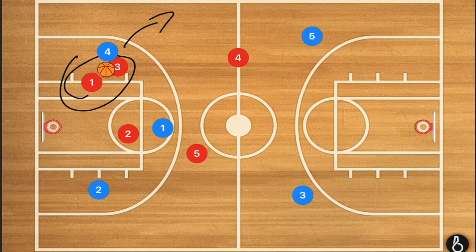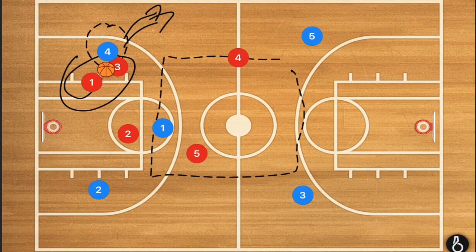If these two players who are trying to double player 4 towards the sideline get beat by player 4, or a pass goes to the middle, personally I want you to do one of two things: set up right away in your half-court zone, or go and play your half-court defense — which may be a zone or a man-to-man defense.